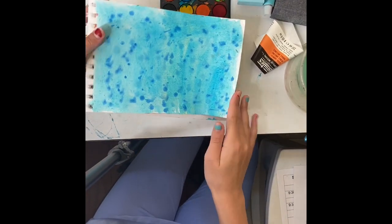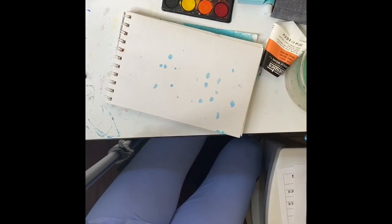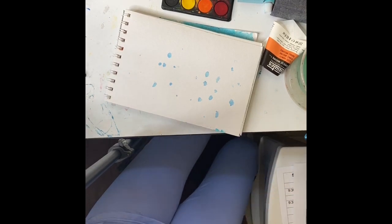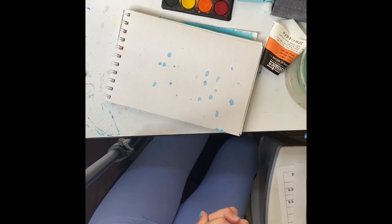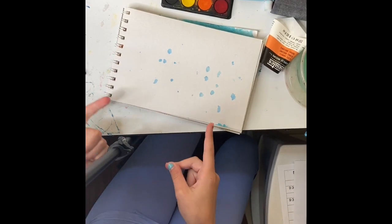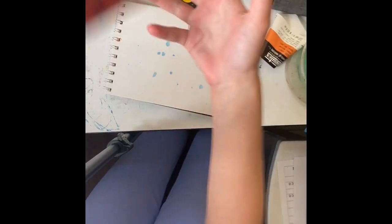I left my painting to dry for an hour or two, so it's dry now. Now, since I already made a winter rainy one, I kind of want to make a summery one — just a warm-toned one. So now I'm going to put a piece of paper under this page in the sketchbook because I do not want it bleeding through.